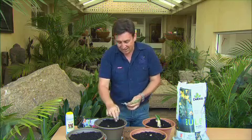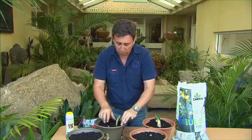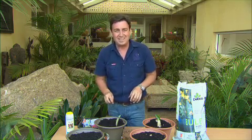The benefit of mass planting fragrant bulbs into big pots is, of course, you get a sensational flower display. But better than that, you can actually bring them inside the house and enjoy the beautiful perfume that they put out. The fragrance is just amazing.